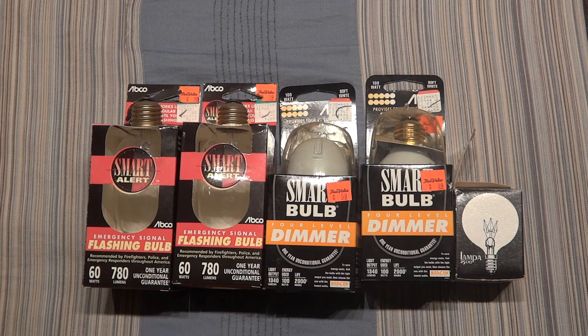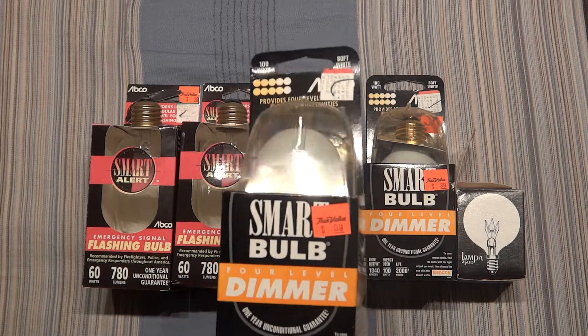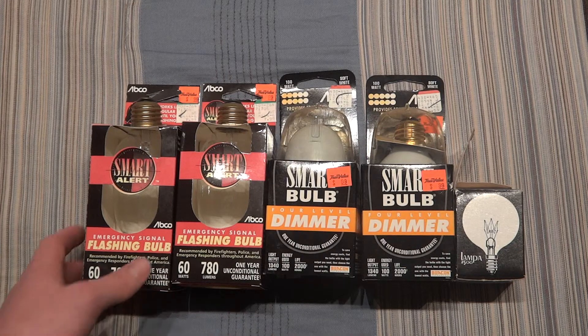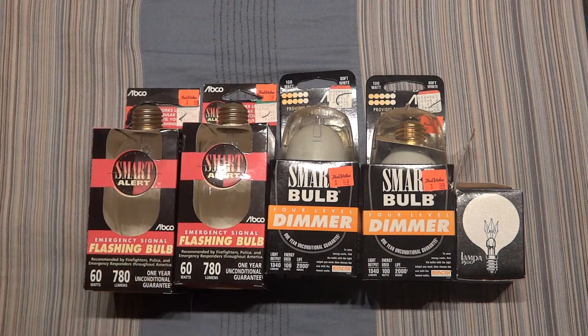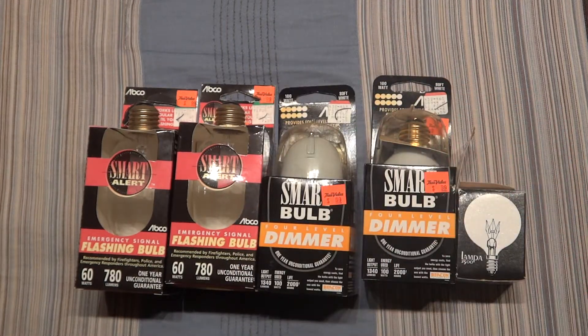Hello everybody, today I'm going to show you my finds of the day. Now I got all of these at a hardware store a really long time ago. As you may remember, I have a video of these which is really old on my channel, and I also have a video of one of these guys from a different hardware store, but they had these as well. These were all on clearance — the price went down even more to a dollar a piece. A dollar a piece for something cool like this — I can't pass that up.